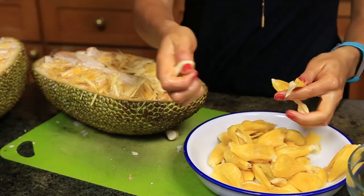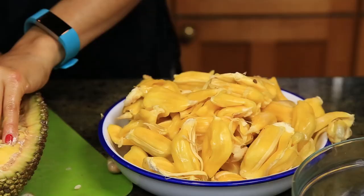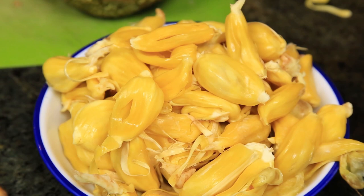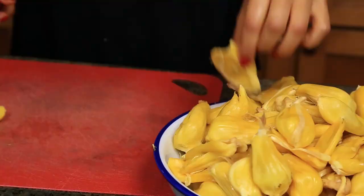Once you get all of that out, you want to get another bowl where you can put the seeds. Now we're gonna make our jackfruit ceviche tostadas. Take the jackfruit and cut it into thin slices.